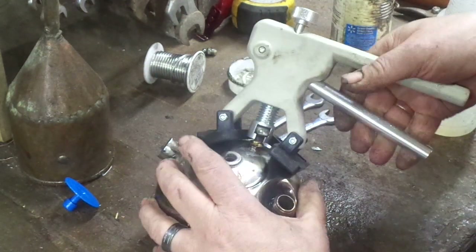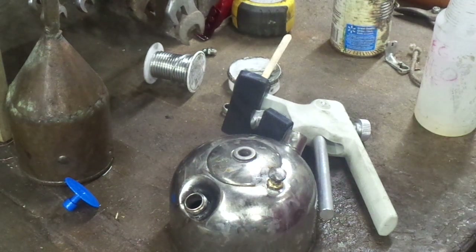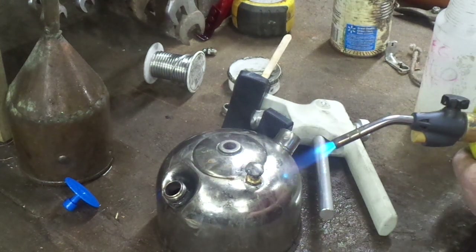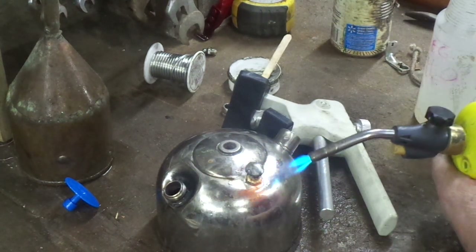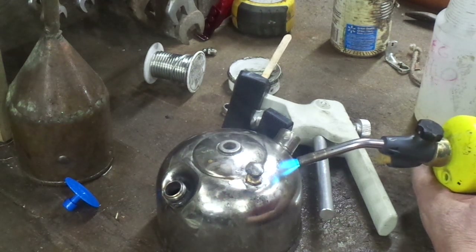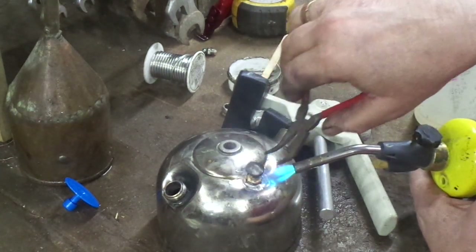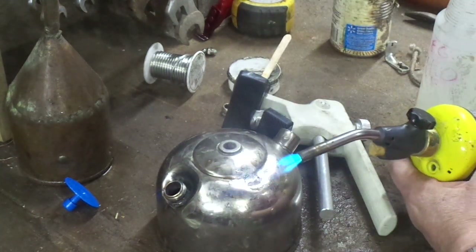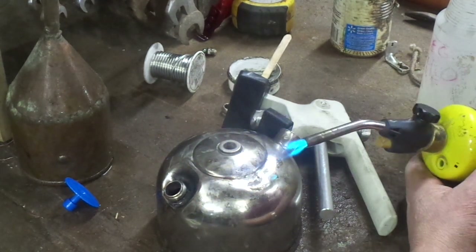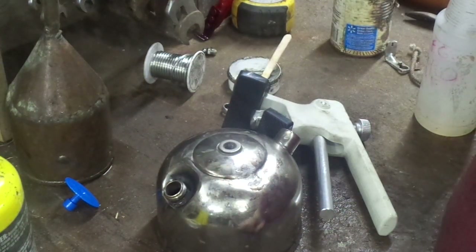Holy snap and Martha, look at that! Dang, I like that a lot. All right, let's see where we're at. Now, if I had some steel wool, I'd knock the excess flux off.